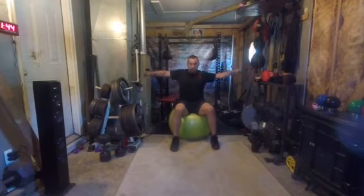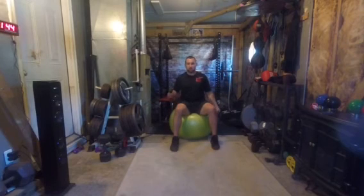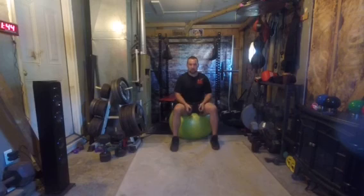Then you're just going to do a shoulder fly, with your arms about 90 degrees to the floor. Do desired repetitions, then switch to the next exercise.